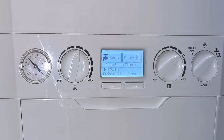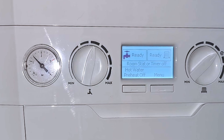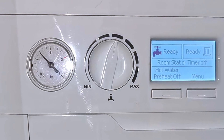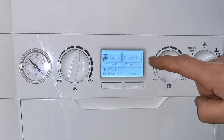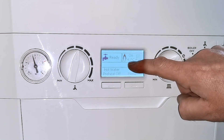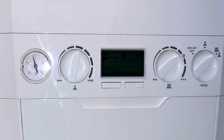The pressure gauge is now reading just under 1.5 bar. I like to take it up to that pressure because that's what manufacturers recommend and it gives you a little more room before you need to refill again. We can test the boiler is working properly by putting on central heating or hot water. You'll see the flame appear and the pressure gauge will rise when the pump is running — that's perfectly normal. Keep an eye on the pressure gauge over the next few days; if it starts going over two or towards two and a half to three, that indicates another problem and you should call an engineer.